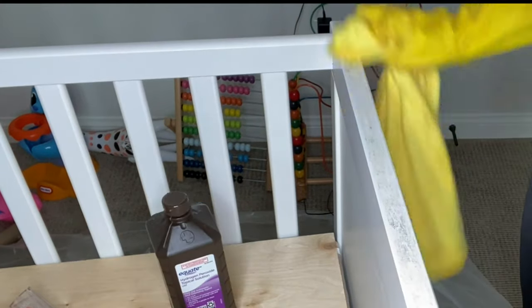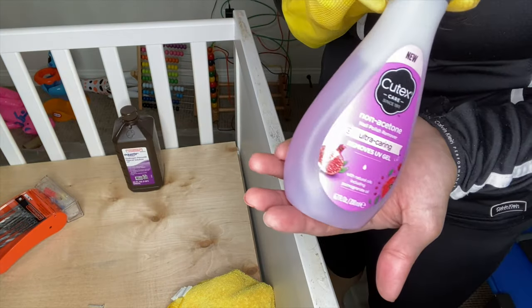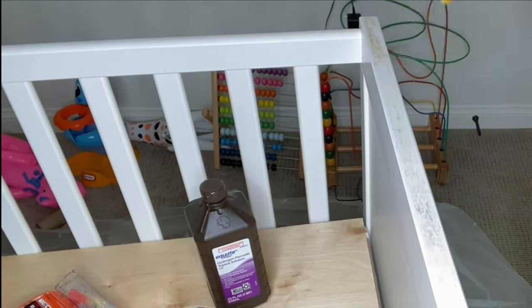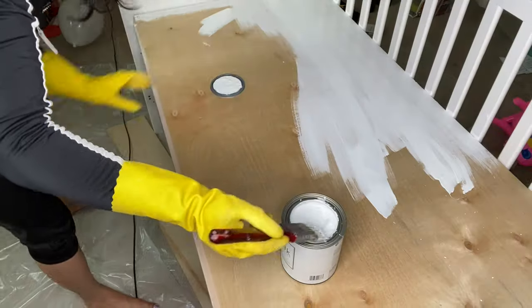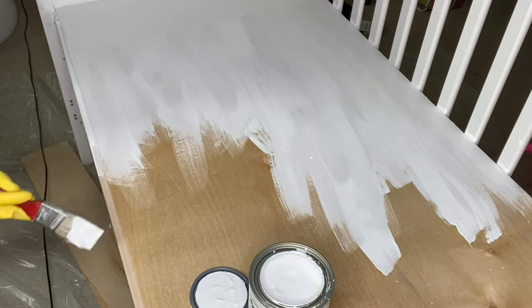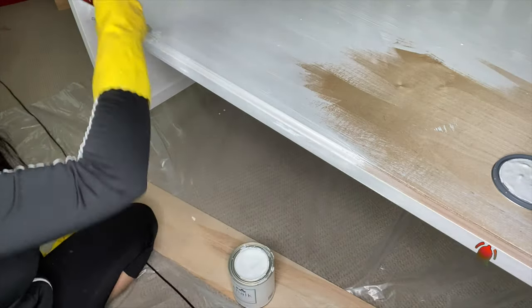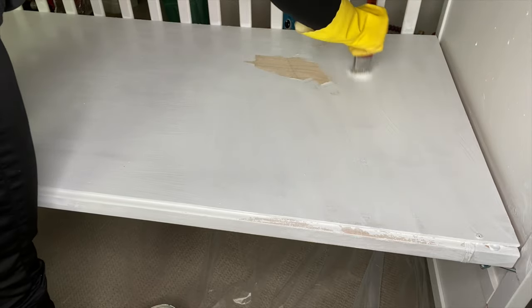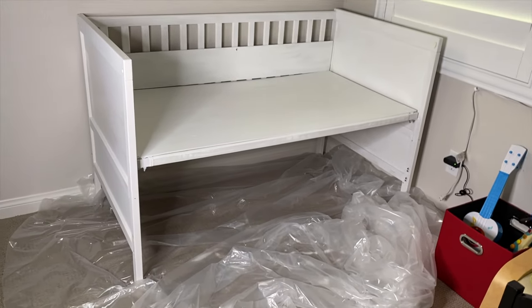I'd like to paint it, so a nice cleaning is important first. You can use hydrogen peroxide, nail polish remover, or any other product you want to clean the surface. Once that's done, I'm going to use white chalk paint. The reason is it's non-toxic and chalk paint is very forgiving — you don't have to be a great painter to get a great outcome. I applied two to three coats in total and I'll let it dry for a few hours.